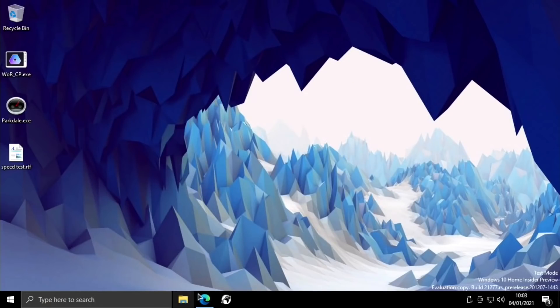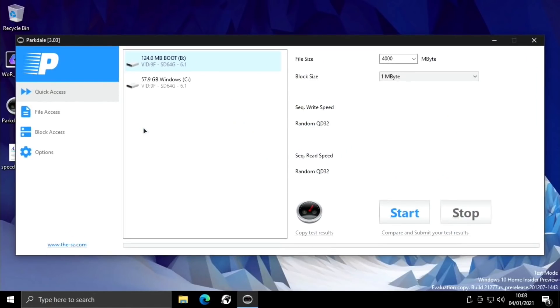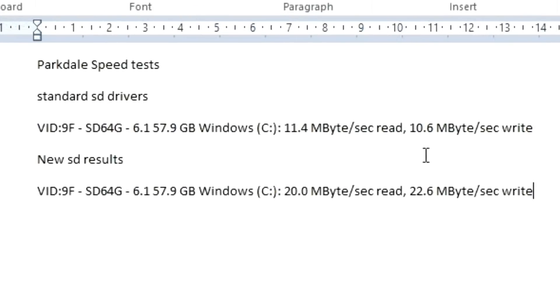Now for the speed test. I'm going to close down the web browser and use Parkdale, which I've used in a previous video — it doesn't need to be installed. Selecting the operating system drive and hitting start, I'm already getting pretty much double the speed I was getting before. The results: 20.0MB/s on write speed and 22.6MB/s on read speed. Comparing to the document, it's nearly double — it is double on write speed and nearly double on read speed. Definitely better performance.